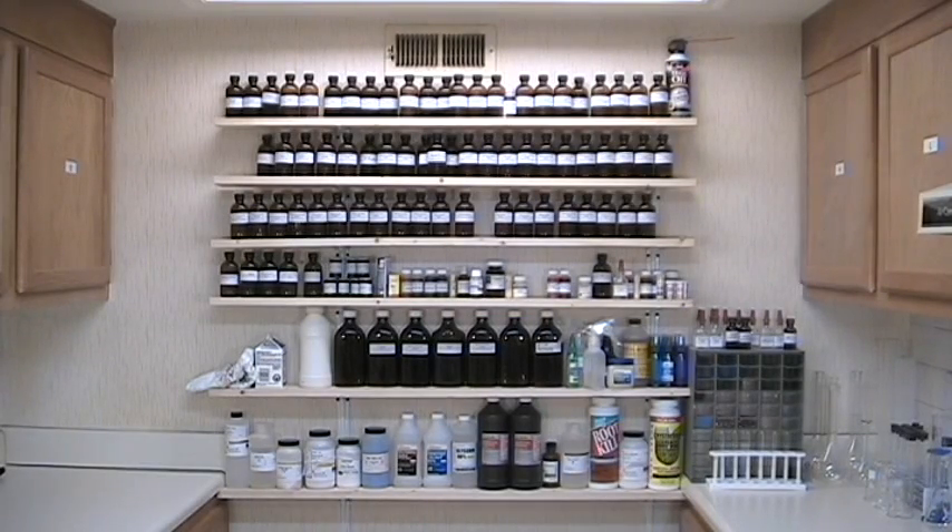First and most obvious is the shelving on the end wall, which holds scores of bottles of bench solutions, indicators, test reagents, and similar solutions. If I need, for example, one milliliter of one molar cobalt chloride solution, or ten milliliters of one molar nitric acid, or two drops of Dragendorff reagent, I don't have to make it up on the fly — it's right there waiting to be used. That saves a massive amount of time during lab sessions.